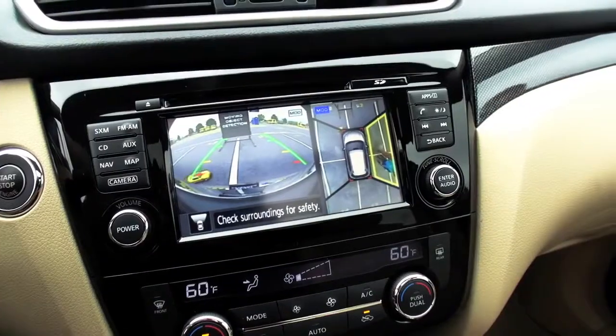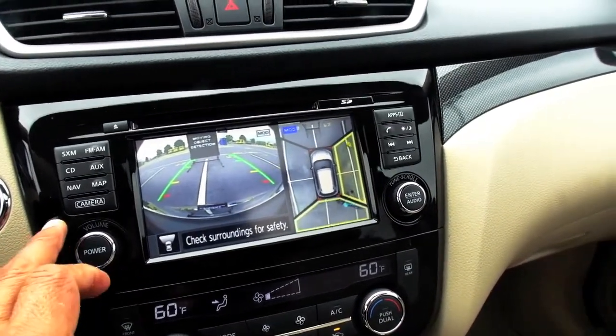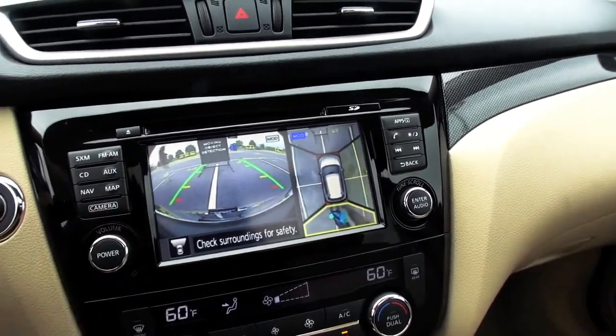And one other thing — I'll hit the camera button to take us back to the main view. If you put the vehicle in reverse, make sure you have a foot on the brake. You can see where the rear view monitor comes in. Moving object detection is still active. So if we're parking, it's detecting somebody pushing a stroller with a baby — and that's even when we're stopped and not moving.